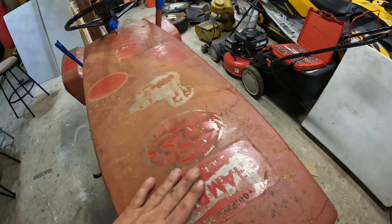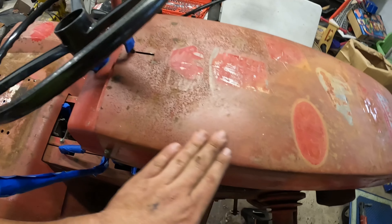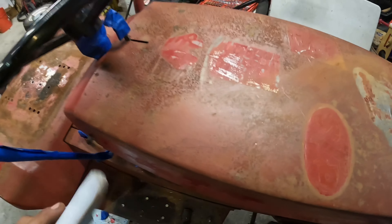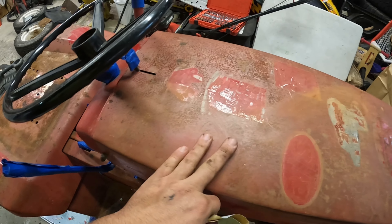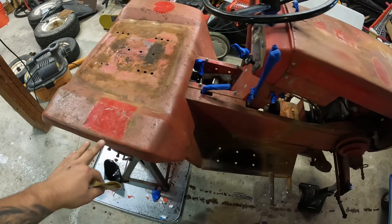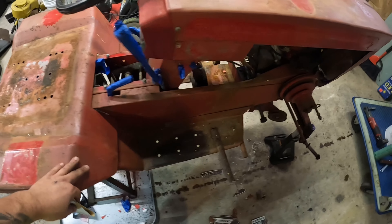Now that we got all the stickers and everything off here, we can sand it down and see what's left. Comes right off — just got to scuff everything up, clean up all this stuff, and then we're going to shoot some paint out here.